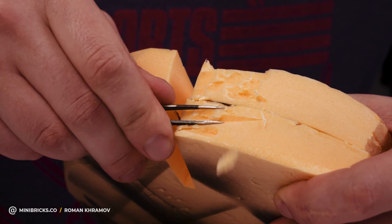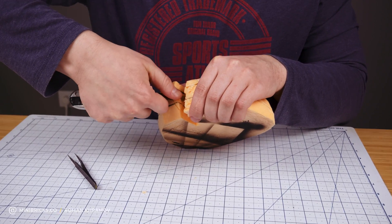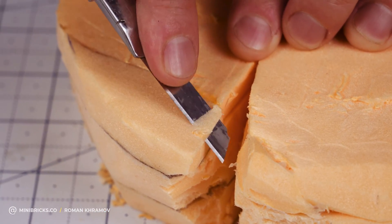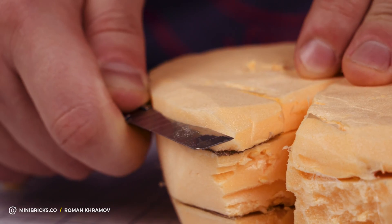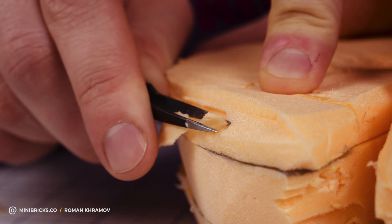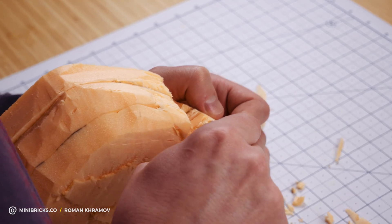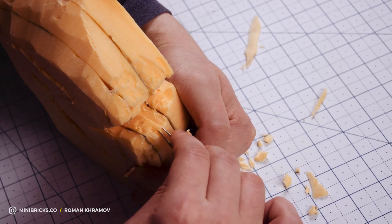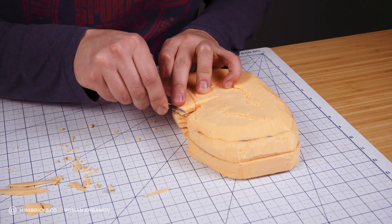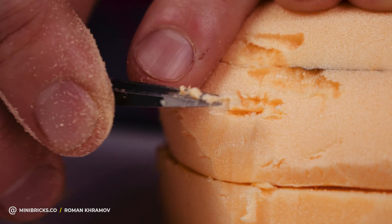Tweezers can be used to simulate the texture of stone, and a knife gives us the shape we want. Before I start, I check out a bunch of references and find appropriate photos of various cliff surfaces. At first, the shape doesn't really look like a cliff, but I'm always keeping the final picture in my head. Every now and then it's a good idea to file down sharp edges with sandpaper.